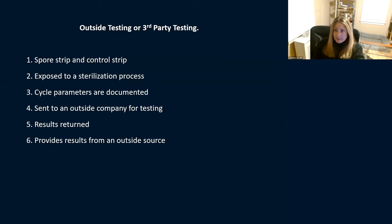There's also third-party testing. A log book alone isn't verification — someone could just write yes down the page without actually checking. With third-party testing, an outside party tells you whether your machines are working. They give you a spore strip and a control strip, have you sterilize it and document all parameters, and send it to an outside company for testing. Results tell you whether it passed. Some centers do this monthly, quarterly, or annually — it's a great validation to be sure everything's working properly.